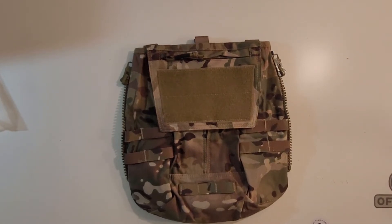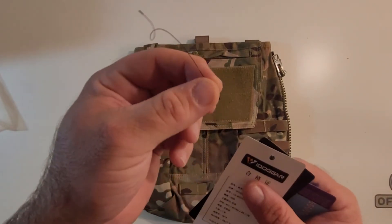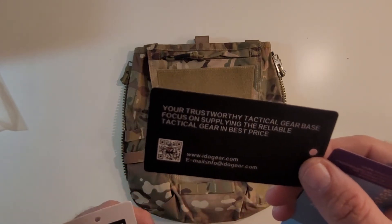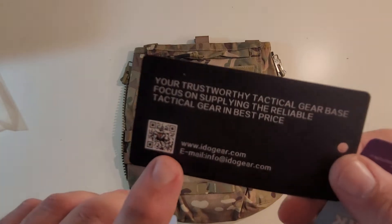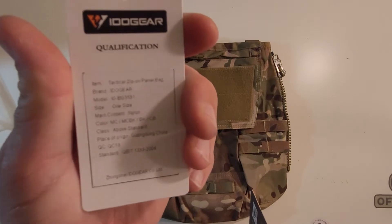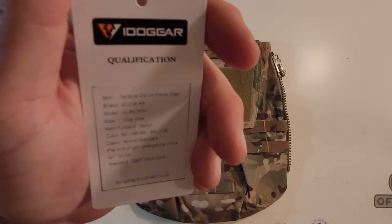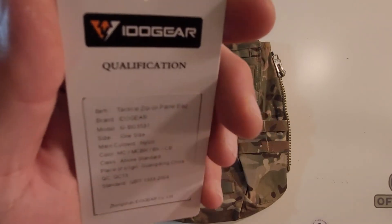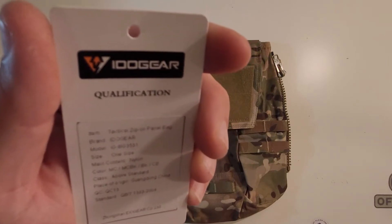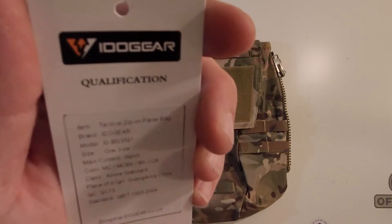When you get this, I just ripped these off — you have three little tags that come on it and this little black thing here. One is an Eidogear tag that tells you it's a trustworthy tactical product and has a little QR code and their website. Then you've got your qualification information card — one side is in Chinese, the other in English — and it tells you what this is and that it comes in Multicam, Multicam Black, Black, and Coyote Brown. It's from Guangdong, China, and it says it passed QC.